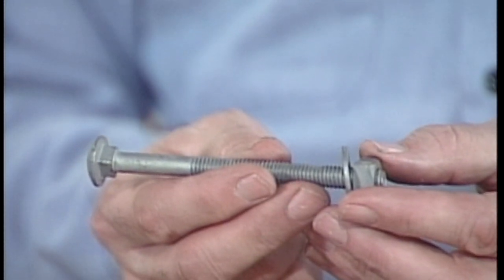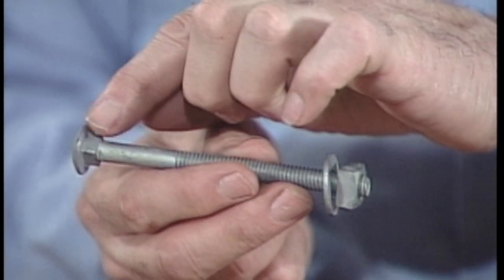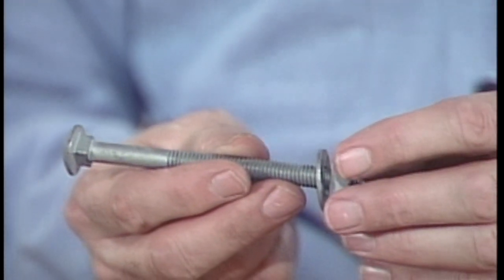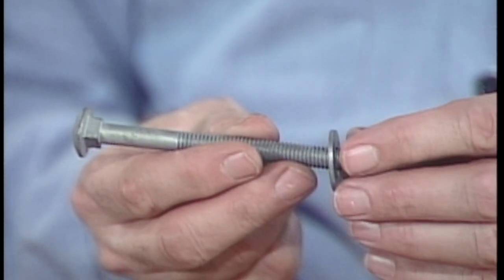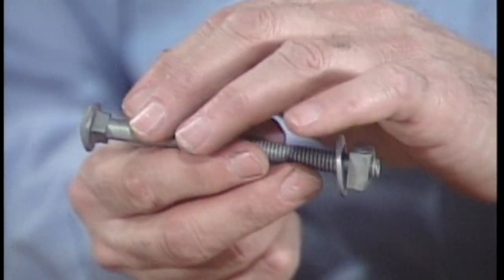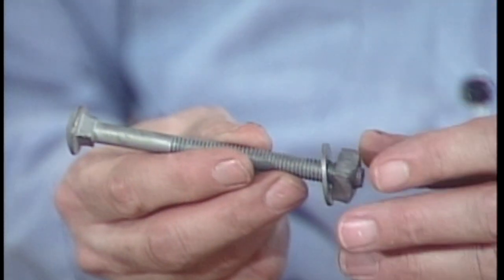A different type of bolt is used to attach braces to a cross arm — it's called a carriage bolt. Many carriage bolts have a square shank under the head that's driven into the wood around the hole in the cross arm. This locks the bolt into the wood and keeps it from turning when the nut is screwed on. If there's no square shank, a washer is needed under the head.